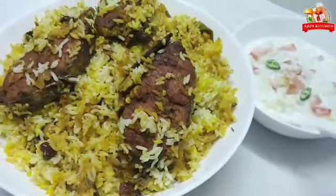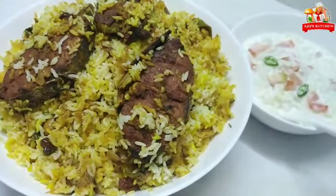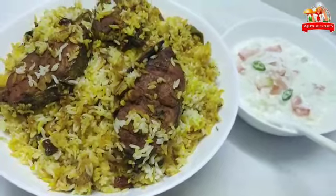Hi friends, Assalamualaikum. I have a fish biryani in a simple way. Please check out the recipe in the comments.